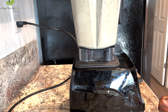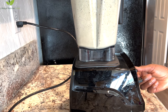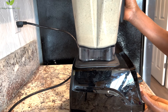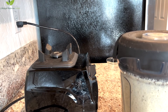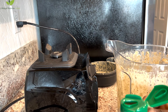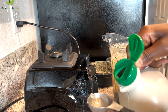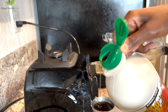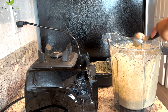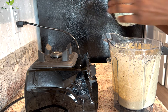You don't have to add a sweetener, but if you like, I added about half a tablespoon of maple syrup. You can use agave, honey, or dates — one or two dates blended in works great. Or you can just enjoy it without any sweetener at all.